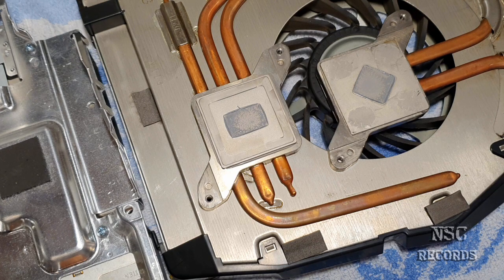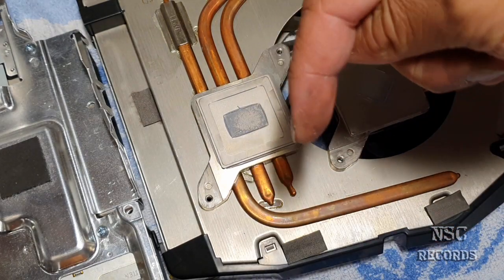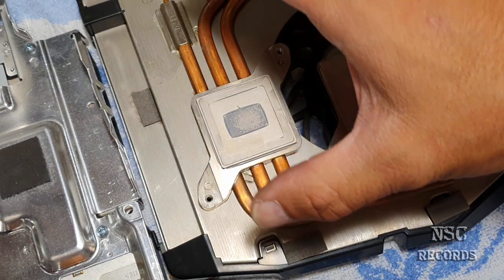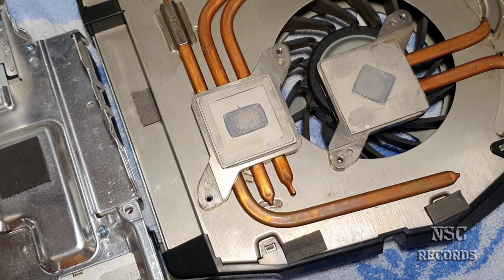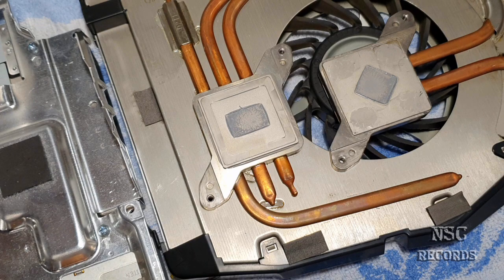These heat pipes are closed — they have a special liquid inside. I'll post a video in the description from a manufacturer like be quiet showing how CPU coolers are made and how heat pipes work. That way you'll understand more. Heat pipes have a very important job, and if that job fails you're going to have overheating problems — this is something a lot of people just don't know.